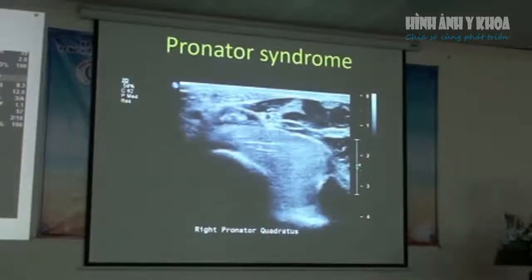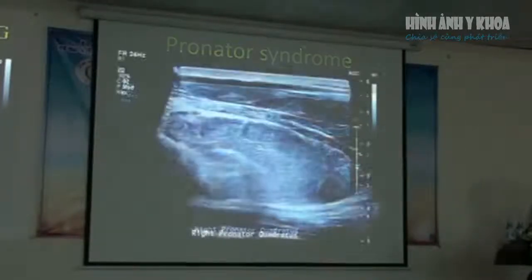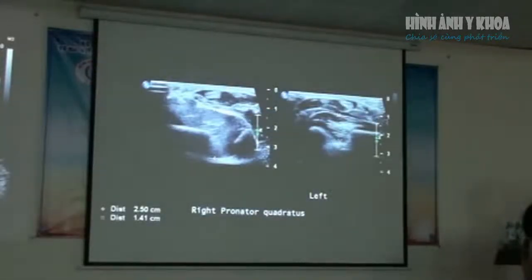Another condition we see on the volar aspect of the wrist is pronator syndrome. This gentleman presented with pain on the volar aspect of his right wrist after playing a metal guitar. You can see quite a bit of thickening of the pronator quadratus muscle between the radius and ulna. Using the comparative dual imaging view, there's quite a significant thickness difference between the right and left sides.